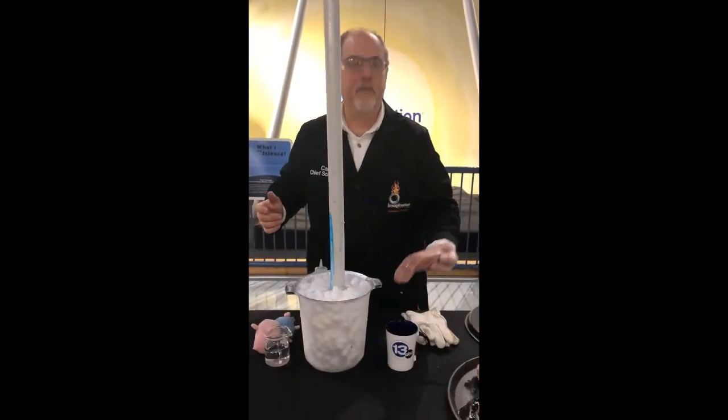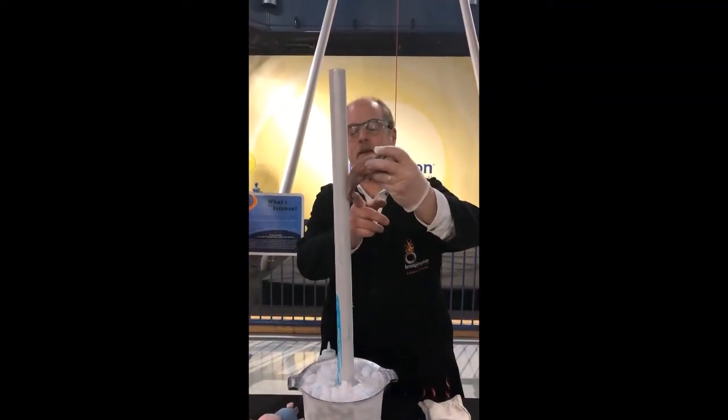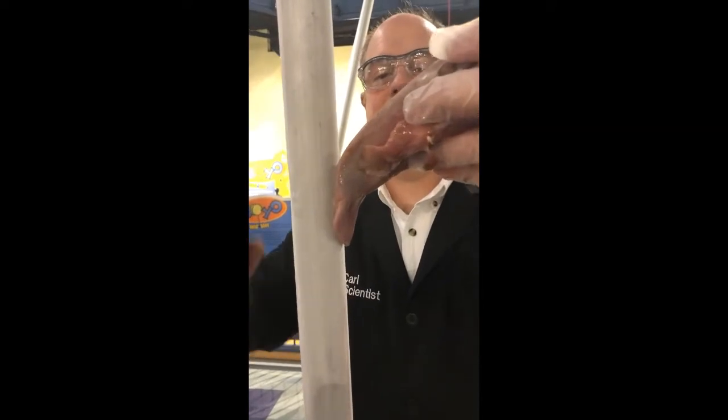We get a little saliva, a little warm water on it. Let's see what happens if we stick it on the pole here. We get a good triple dog dare stick, and it's stuck. Now if I rip it off — here it comes. Oh, look at that. Frostbite.